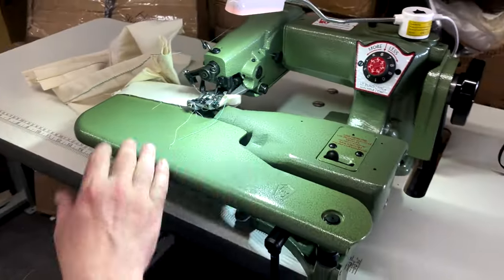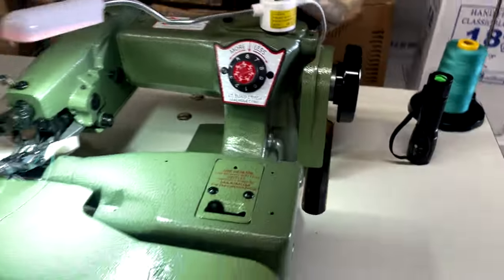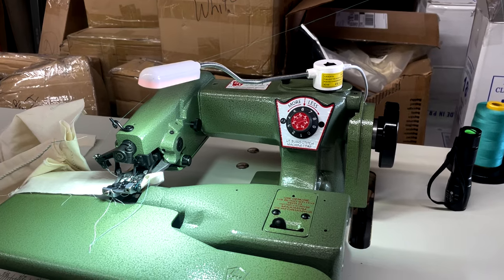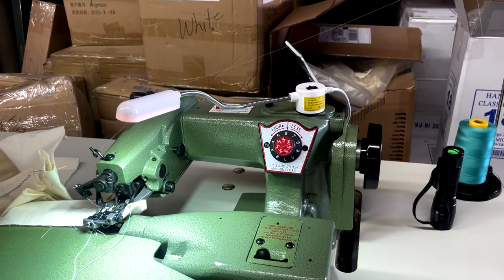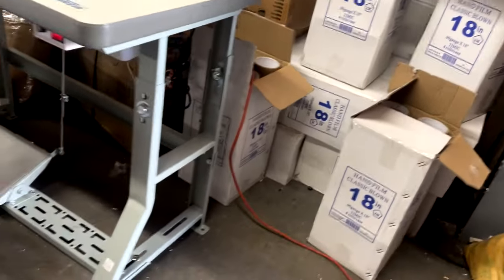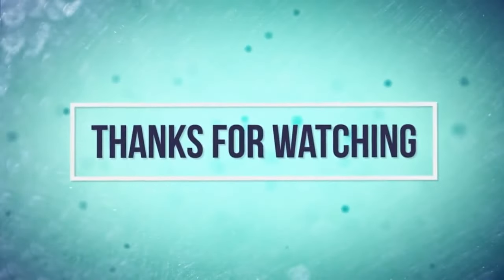The great sewing machine on our website — model 1118-4 — this is the most common model of the U.S. Blind Stitch. Go to our website and take a look, because this can also be automated with an electric foot lift and knee lift and all that. Thank you for watching, this is David from goldstartool.com. Go on our website and see what we have — buy one of these. Every household needs one of these. I mean, how much are you going to pay for hemming your pants? You buy a $20 pair of pants and they charge you $50 to hem them. Buy one of these — thank you!